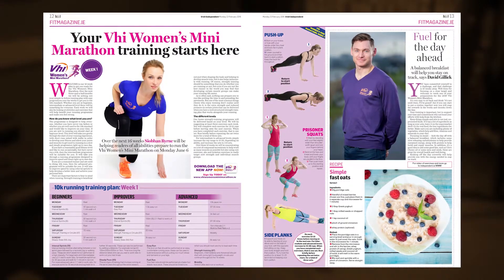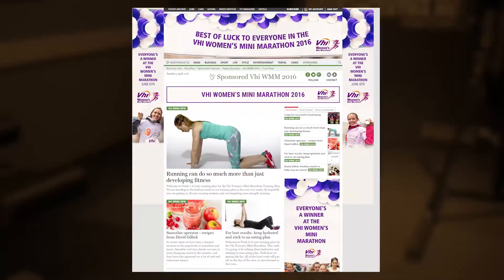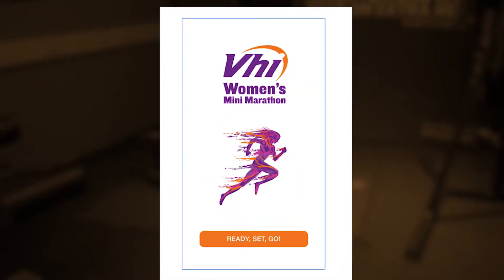Hi, I'm Siobhan Byrne and welcome to your VHI Women's Mini Marathon Training Plan. Today we're going to demonstrate 12 exercises that you can be doing as part of your training plan over the next four weeks. Your training plan will appear every Monday in the Irish Independent Health and Living magazine, on independent.ie and on the VHI Women's Mini Marathon Training app. Each week we will introduce three new strength training exercises to complement your running plan. So let's get started.